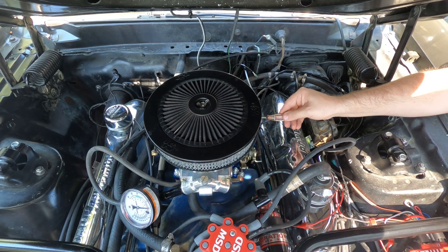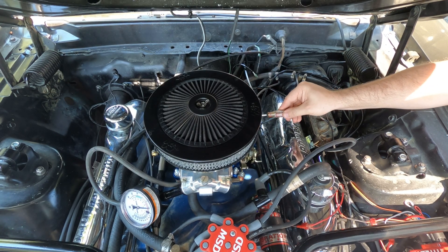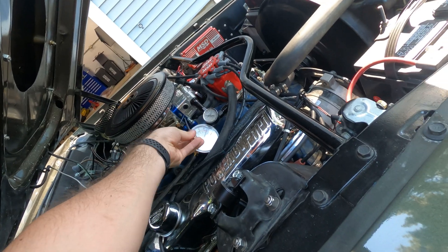Welcome to Smacky's Garage. Today we're going to be looking at how to set up idle mixture settings on a Holley carburetor. We're going to be setting it up on a Holley 750, which has a four corner idle adjustment.